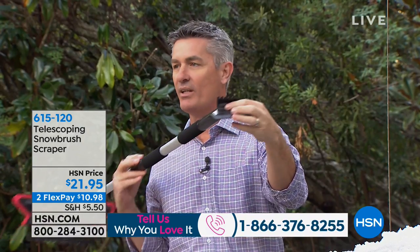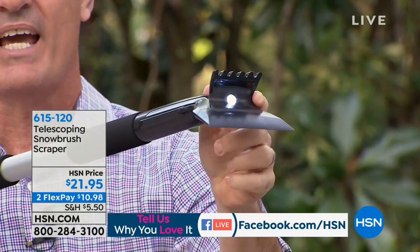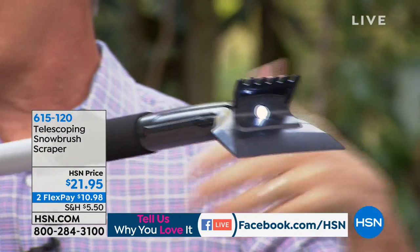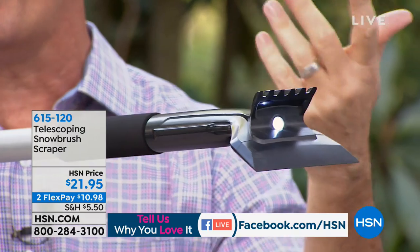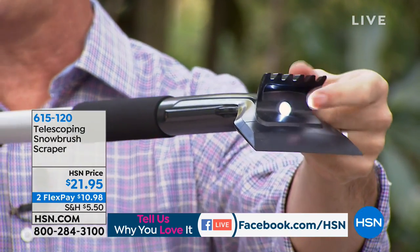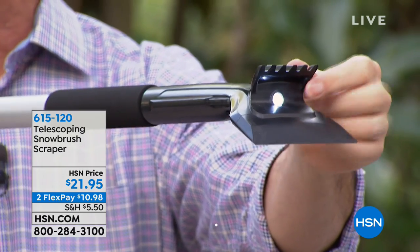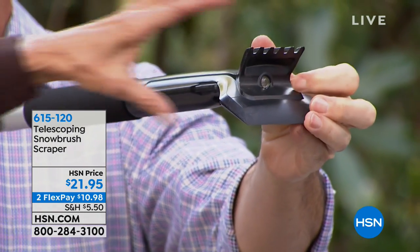This also has a light — a light! That's cool. Because many of us are waking up and going to work in cold weather. You have that light on there so you can see what you're doing when you're scraping off that windshield. Very cool. You just press it on and off.